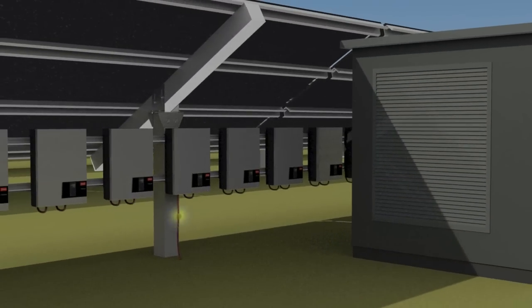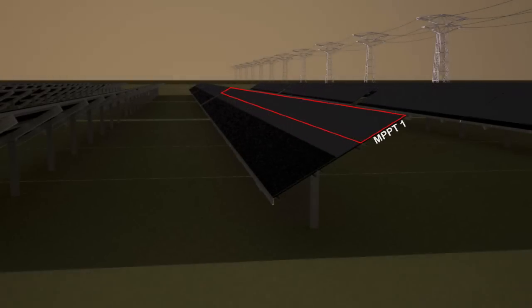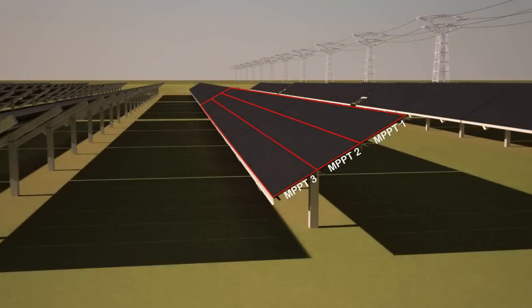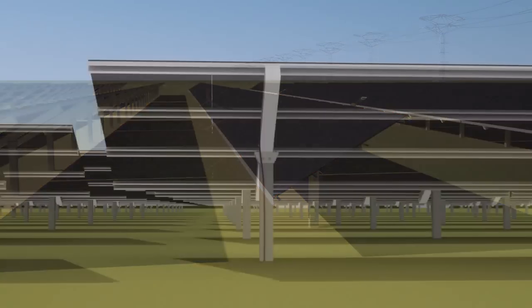The inverter is wired directly into the low voltage switchgear of the transformer, which has central surge protection. Apart from lowering installation costs, the string inverter concept will also generate higher yields. By using individual power point trackers for each of the three strings, losses due to shading, snow, temperature differences and mismatching are minimized.